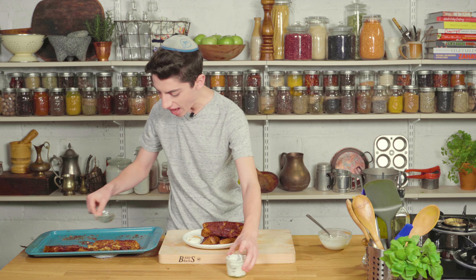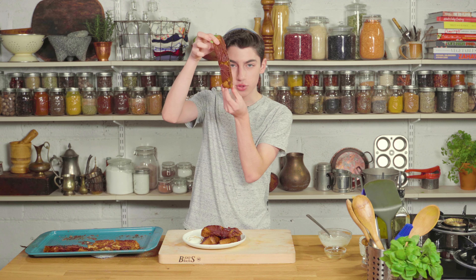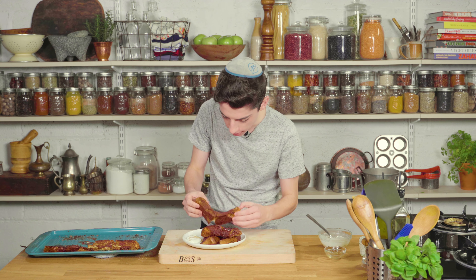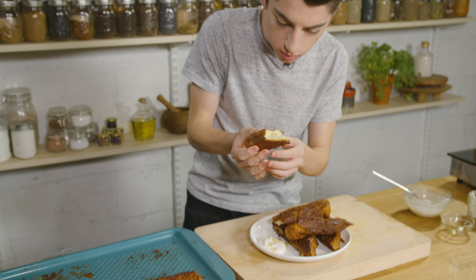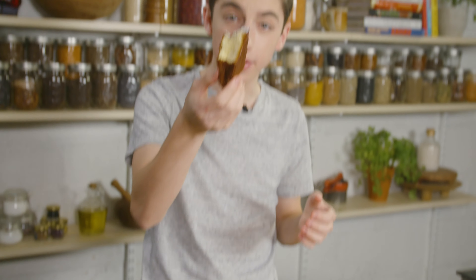And bam — that is how you make some incredible, super easy, super delicious French toast sticks. All you gotta do is take a big French toast stick like this. Look how big this is — it's basically the size of my face. I'm just going to rip off a little piece. Look at that inside: you have the crunchy outside and that nice custardy, delicious inside. There's one last thing to do — let's dip it in and give it a bite.